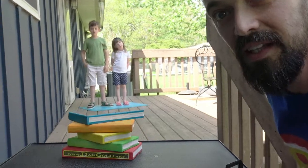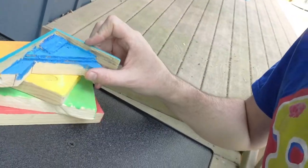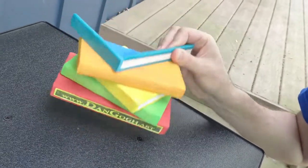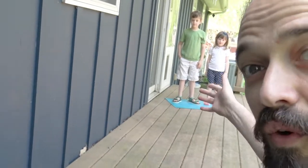So this stack of books really is just a couple of blocks that I cut out and glued together. It's just the front of the book, and the top of the book is just a board. And of course my kids are tiny, but they're not that tiny.